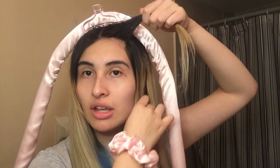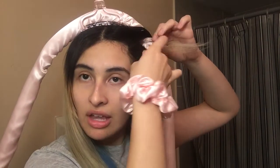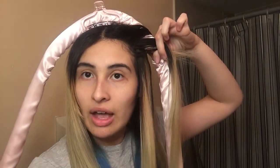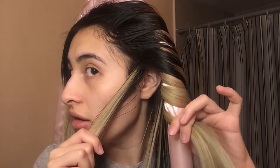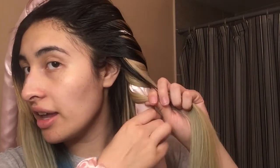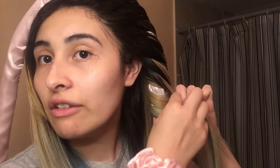We're going to do the hair section by section — start with one piece and wrap it around completely, then pick up another piece. This reminds me sort of like a French braid where every time you braid it you're picking up more pieces. This is very, very easy and I like that.